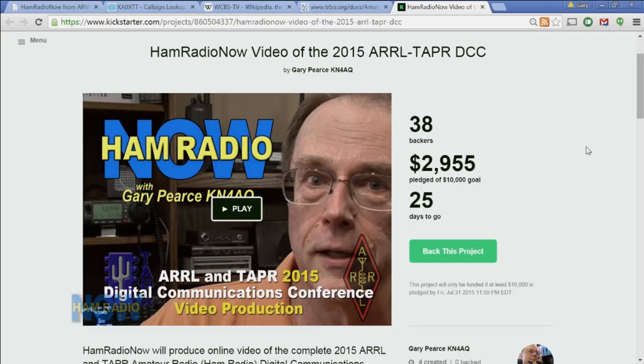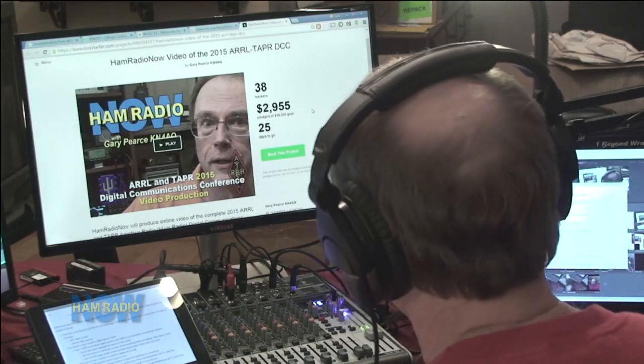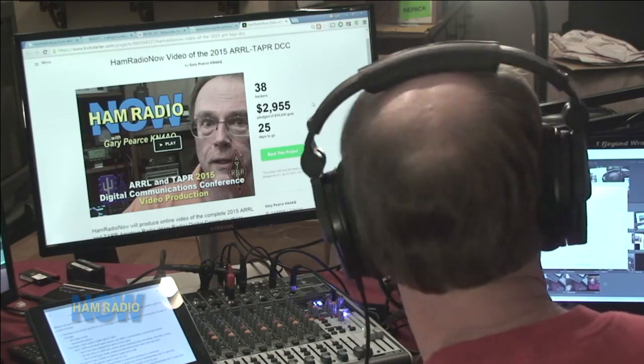Before we head to Dayton, Arvin — the chief financial officer for Ham Radio Now — would like to get in a couple of plugs. The first is our Kickstarter, to go shoot video of the ARRL and Tapr Digital Communications Conference coming up in October in Chicago. It's a $10,000 goal and it ends July 31st. We're just under $3,000, so we've got a ways to go. If you're interested, stop by hamradionow.tv and click on the Kickstarter button.